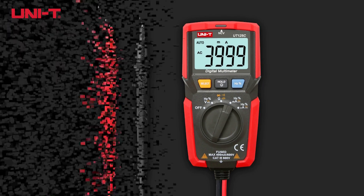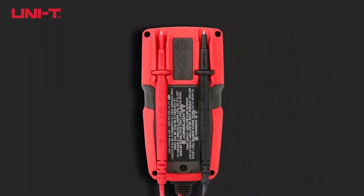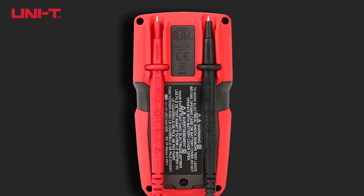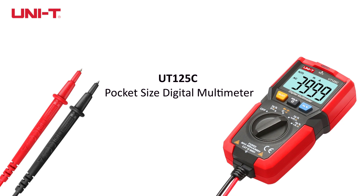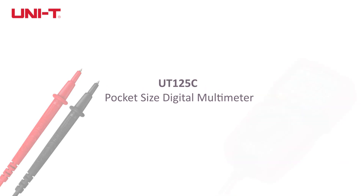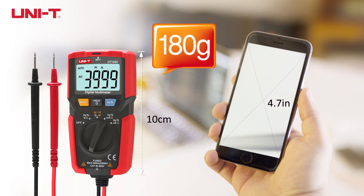Unity mastered the balance between performance and size. Introducing the UT125C Pocket Size Digital Multimeter. At 10cm long and weighing 180 grams, it is similar to a smartphone. It can be easily carried anytime, anywhere.